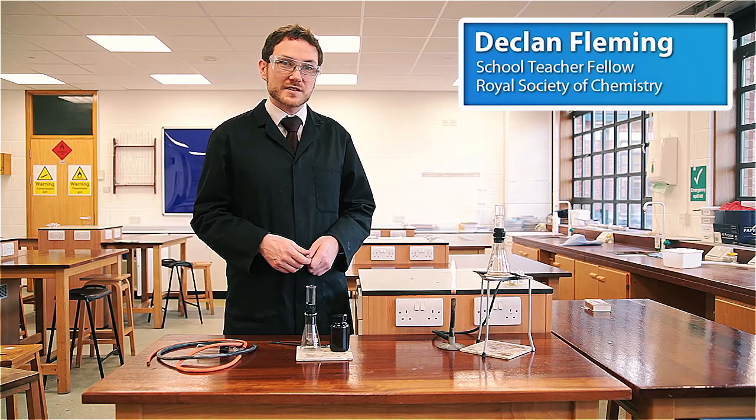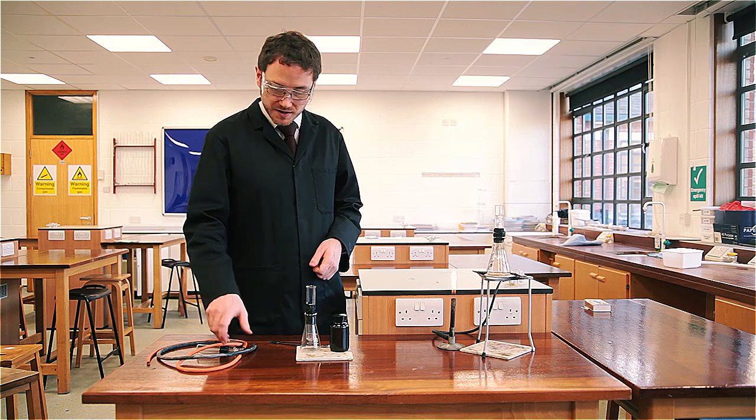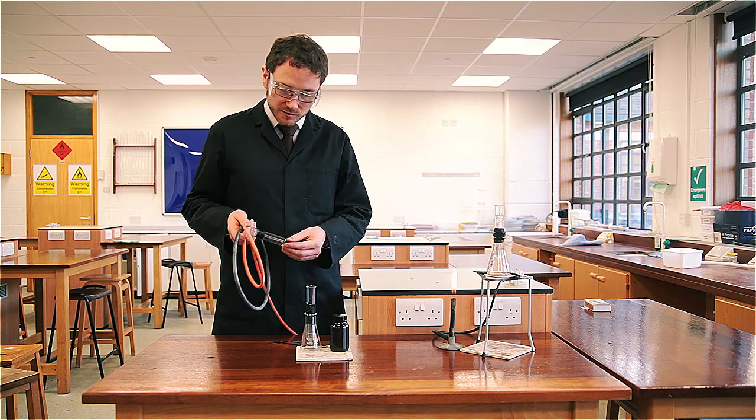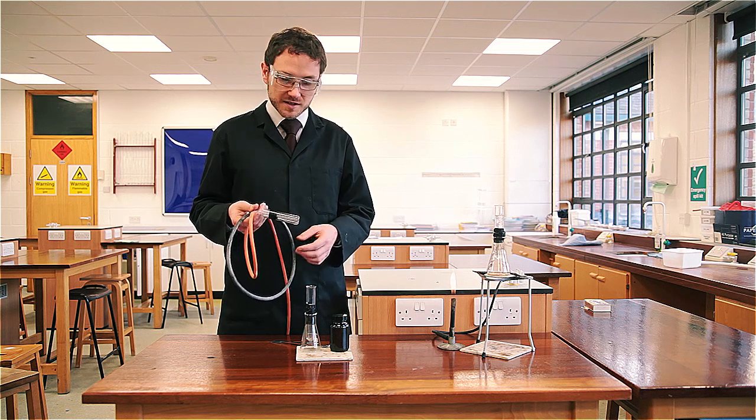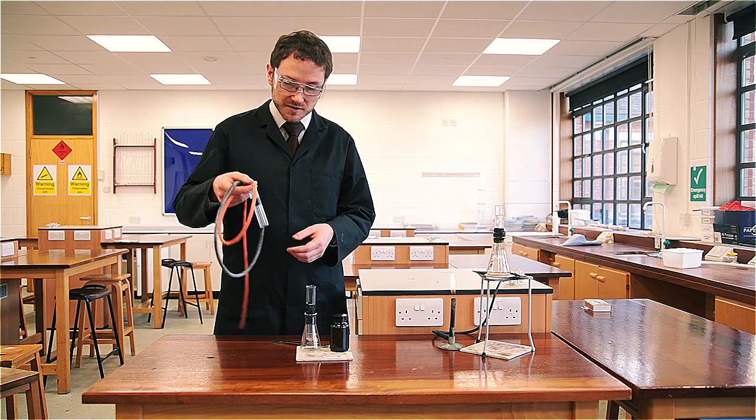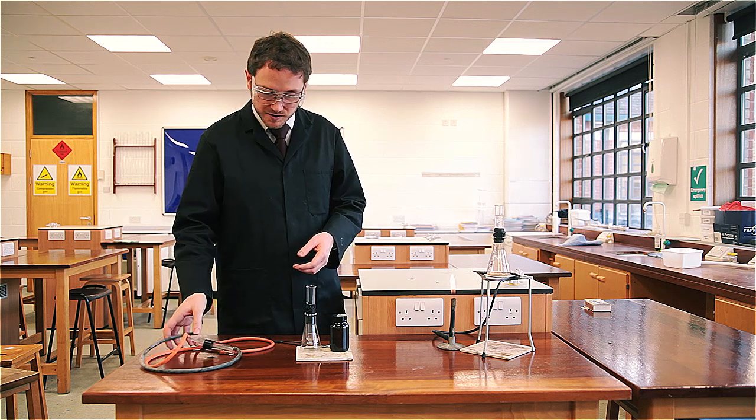This month we're going to sublime some iodine and produce some really nice crystals. It's a very simple demonstration. Your school may have one of these cold fingers — basically a tube which allows water to run through as a cooling device to deposit the iodine onto. However, you can kind of manufacture one of these yourself.